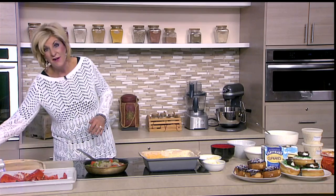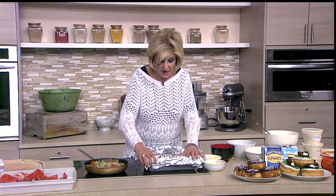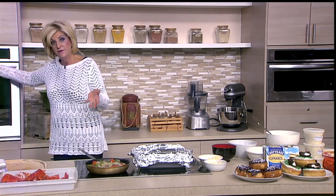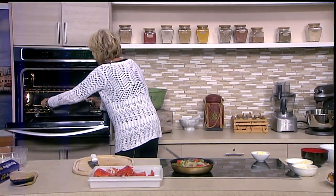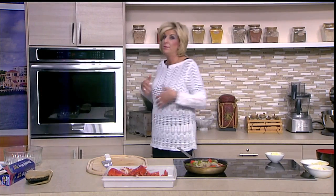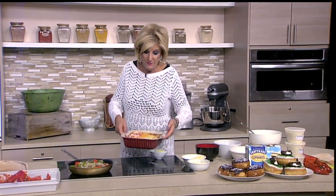The next thing we're going to do is cover the pan. It's going to go in a 350-degree oven for half an hour. Then after that, you're going to take the foil off, dot it with butter and a little bit more cheese, and it's going to go back in for about another 20 to 30 minutes until it's just really bubbly, brown, and yummy.